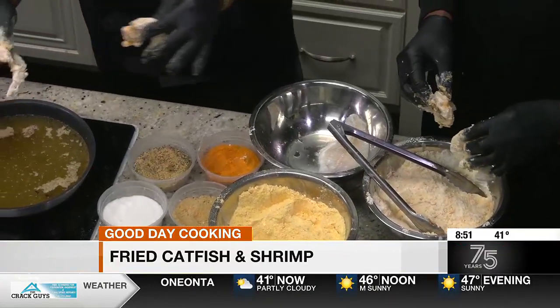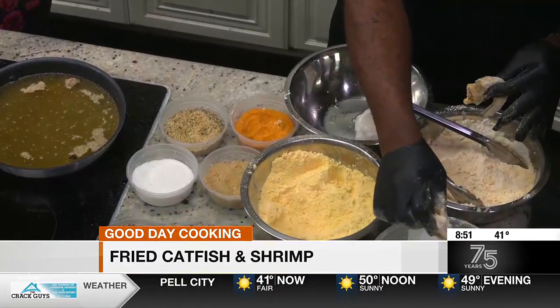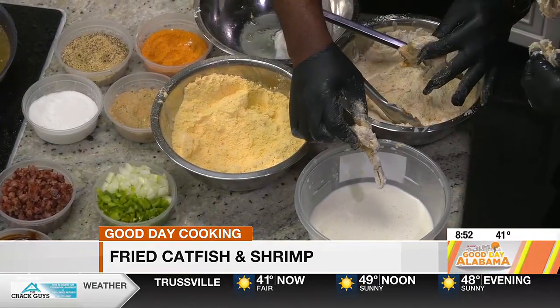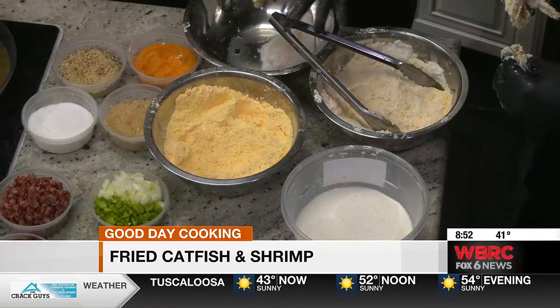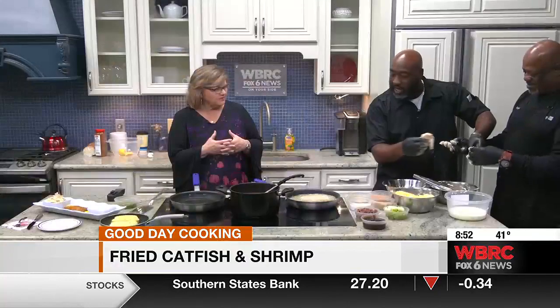Explain what you mean by double dipping. Double dipping means we drop it one time inside our batter mix, then we put it in the flour, and then we put it back in the batter again. And then we season it. So does the double dipping make it stay on there better? Yes, double dipping makes it stay on there better.